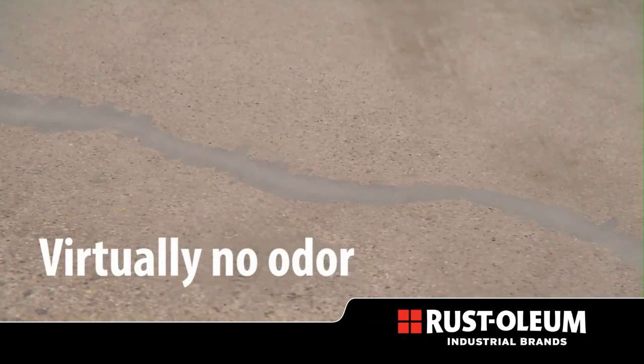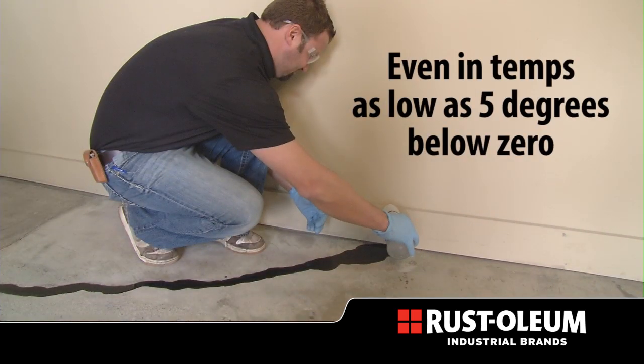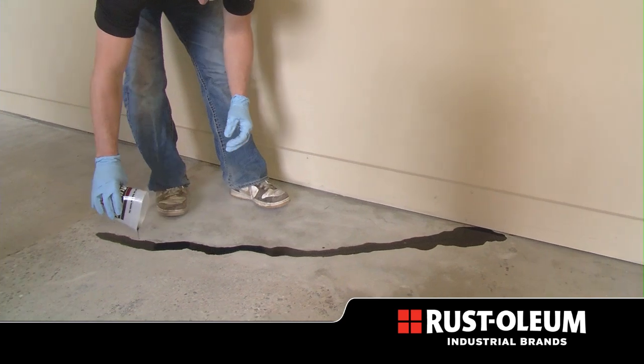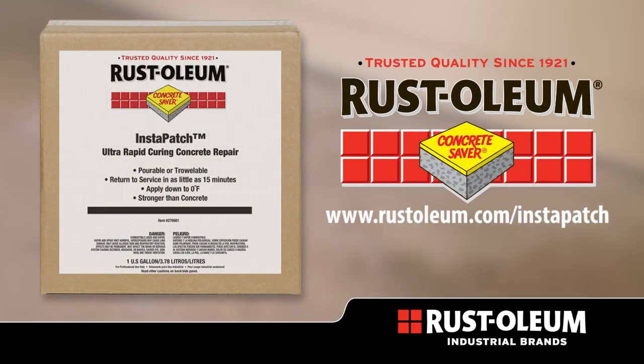Instapatch has virtually no odor and can be applied anywhere concrete is damaged, even in temperatures as low as 5 degrees below zero, making it perfect for use in freezers and coolers. Visit Rustoleum.com for the complete collection of Industrial Brands' Concrete Saver flooring products.